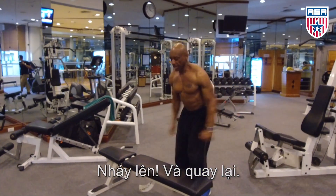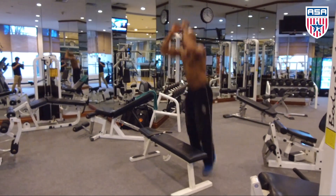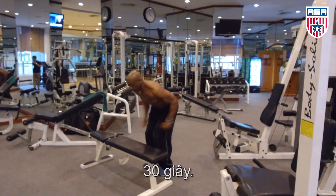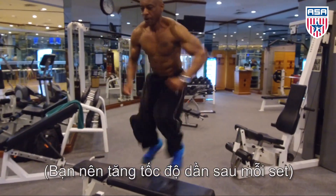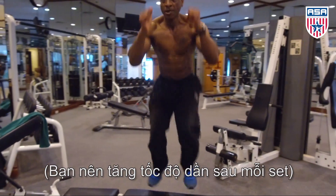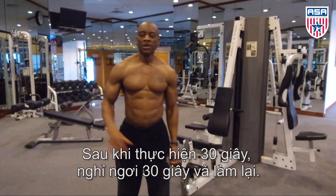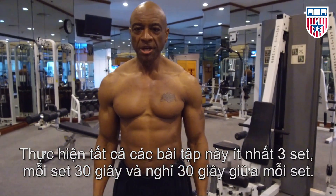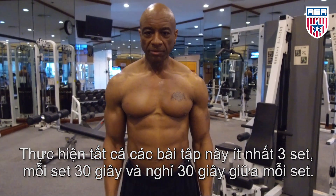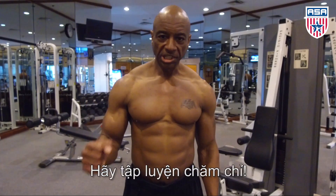Explode and back down — 30 seconds. After 30 seconds, take a 30 second break. Do this for three sets at 30 second intervals. Your vertical will improve greatly. Let's get busy.